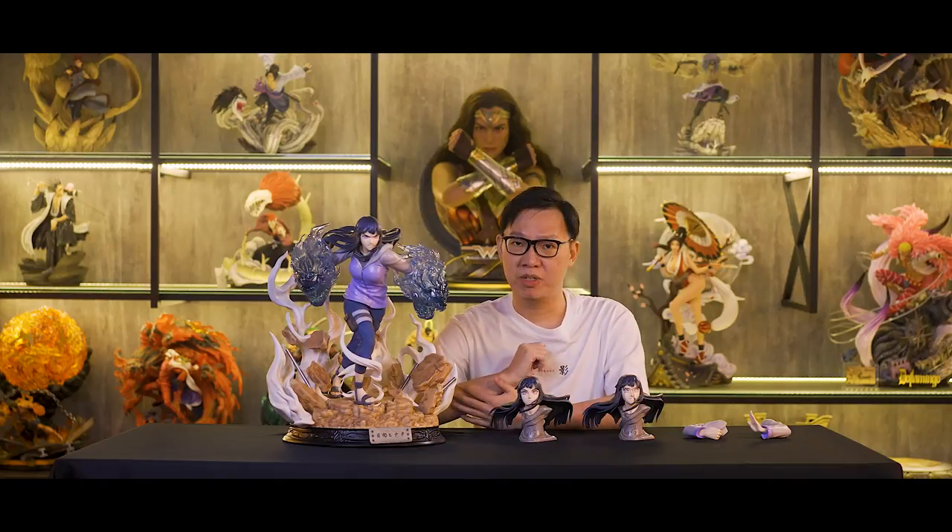What's up guys, Tai here with Primor Collectibles and welcome back to our channel where we share with you the hottest statue unbox and review. Today we are going to share with you the 5th character of Ironkite's Naruto series, Hyuga Hinata. Let's get into the unbox now.